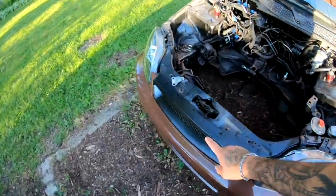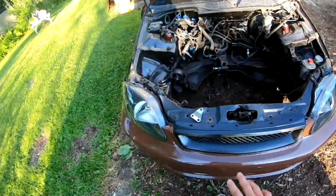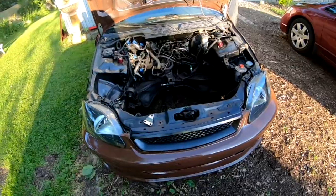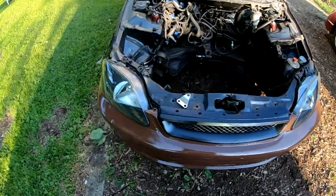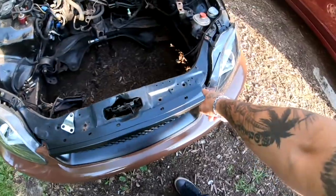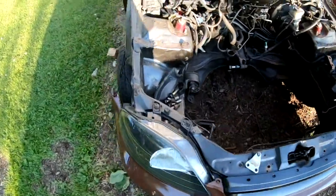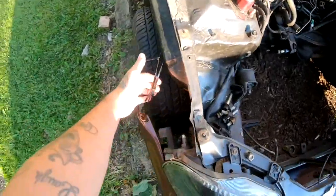I'm going to definitely take off my bumper. My bumper is not set on here — it's just mocked up so we could have an image of what the car was going to start to look like. It's only being held by two zip ties on each side. Just cut them off. There's a little zip tie over here too.